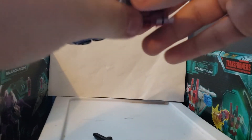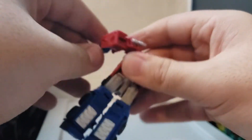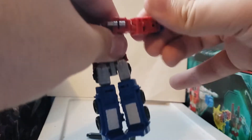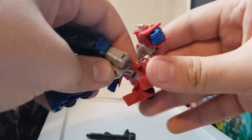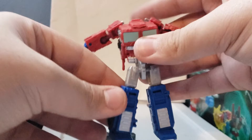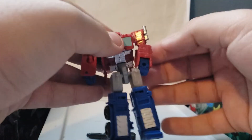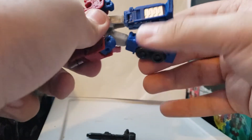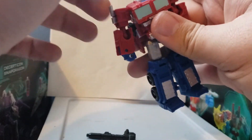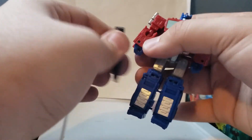To transform Optimus Prime back into robot mode, get the gun out of the way, bring the legs down, come to the arms and fold them out. Fold out the hands and extend them out on both sides. Bring this piece all the way back and pull it 360 degrees. We're almost done — fix the arms, bring this little crutch piece back. Last piece — pull this back and pull out Optimus Prime's head. And here's our tiny Optimus Prime, all ready to roll out.